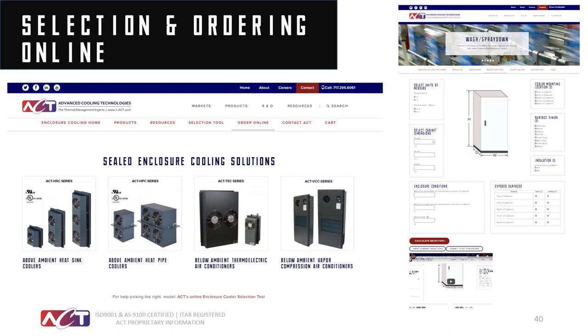If you go into the selection guide, it will pick out the correct product — whether it's a heat exchanger, an air conditioner, or a thermal electric cooler. ACT has a variety of ways to order product: directly online, by sending us a PO, or through a distributor. We highly recommend going through a distributor because your path to getting an order is simpler, and anything ordered online we try to refer to local distributors, since it's always better to have local stock and availability if you frequently use these products.